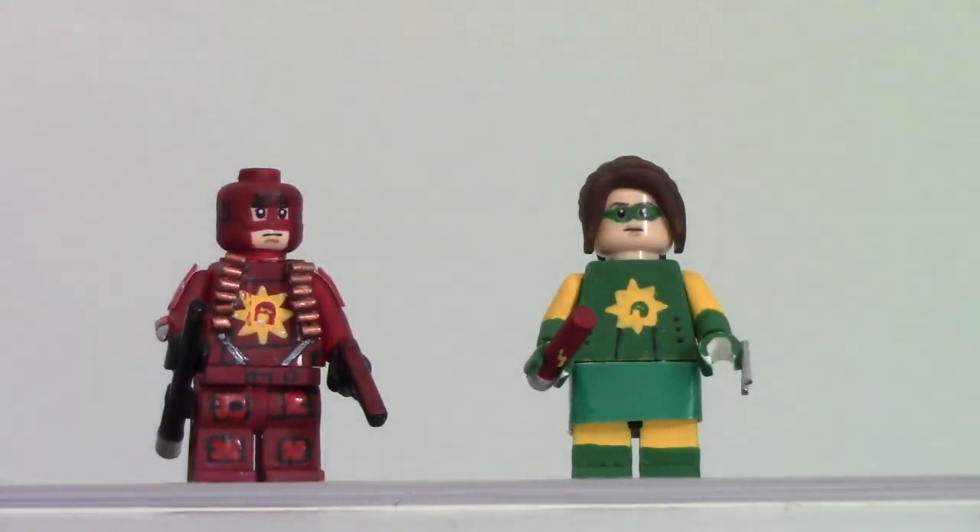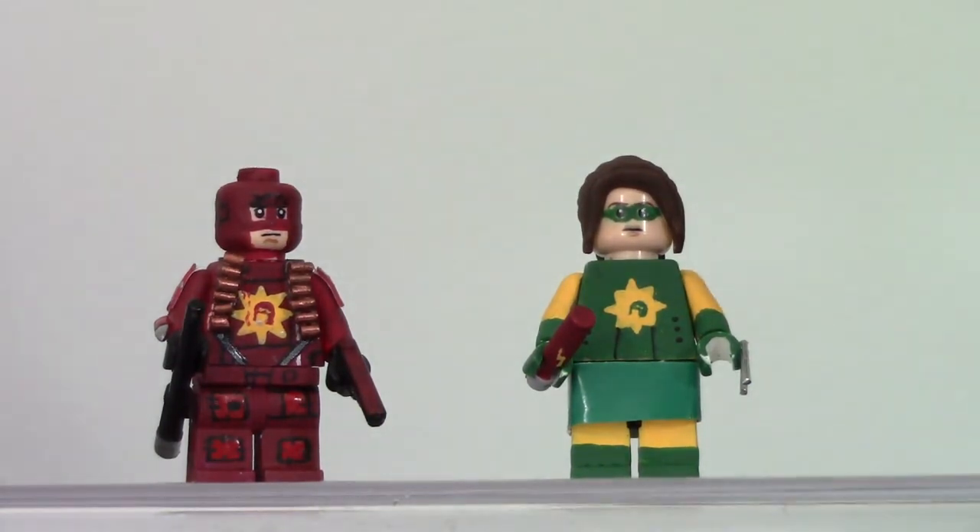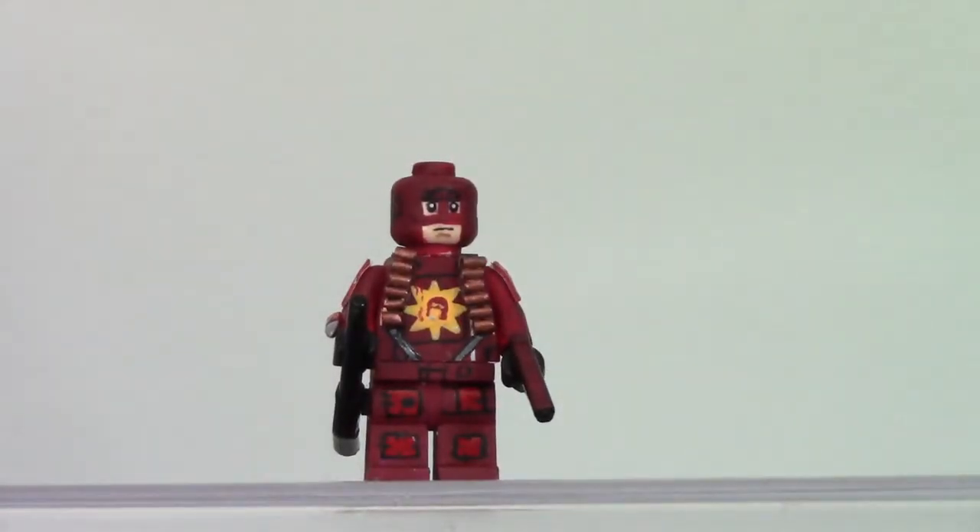I have Frank Darbo right here, the Crimson Bolt. And I have Libby — I don't think she's given a last name in the movie — also known as Bolty. So we're going to take Libby out of the way here and then focus on Frank, the Crimson Bolt.